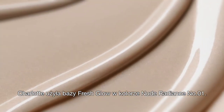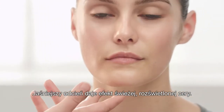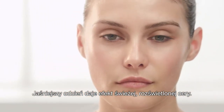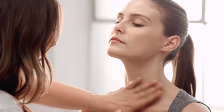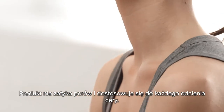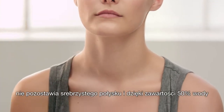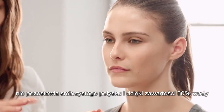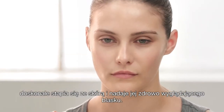Charlotte's just using Fresh Glow Nude Radiance, which is the lighter of the two shades — it has a really fresh illuminating effect. You can use this anywhere on the body, including on a decolletage. It doesn't drop into any pores of the skin. This can be used on any skin tone; it doesn't leave a white residue on a darker skin tone, and it's not a silvery tone. It's 50% water, so it really absorbs into the skin and looks like nothing but a healthy glow.